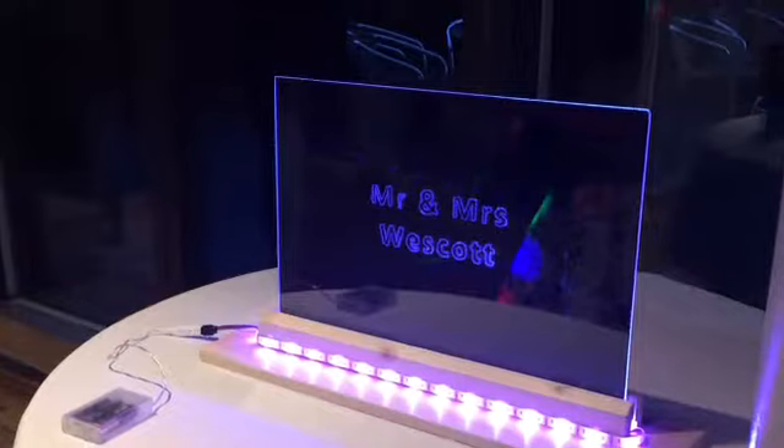And here are just some more photos of the sign.